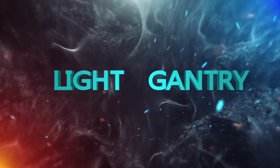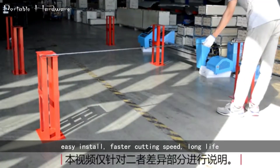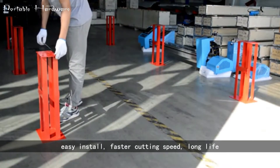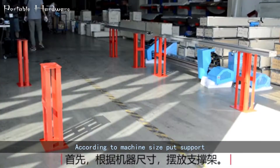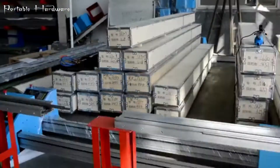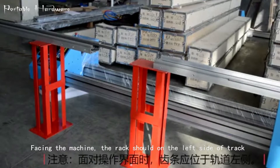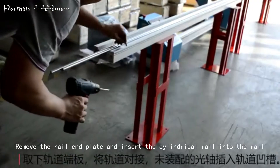Light gantry plasma cutting machine: easy install, faster cutting speed, long life. According to machine size, put the support facing the machine. The rack should be on the left side of the track. Remove the rail end plate.